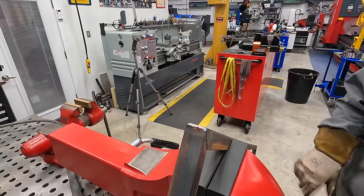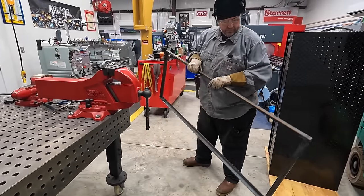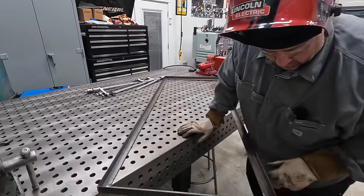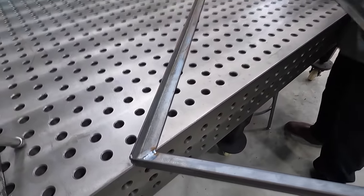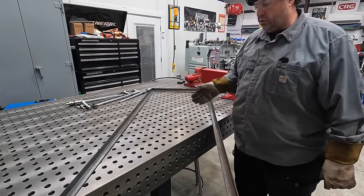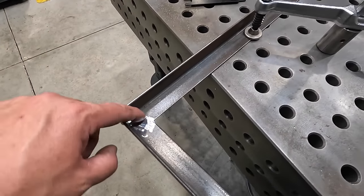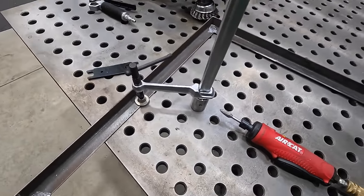That should be it — welded together now. There's our frame. I'll need to come in here and dress where the weld penetrated through to the inside, just flatten those down and clean them up. I've been getting the frame cleaned up, did some wire brushing to get rid of some rust, and went in with a carbide burr to dress the corners down flat where we penetrated through on all four corners.